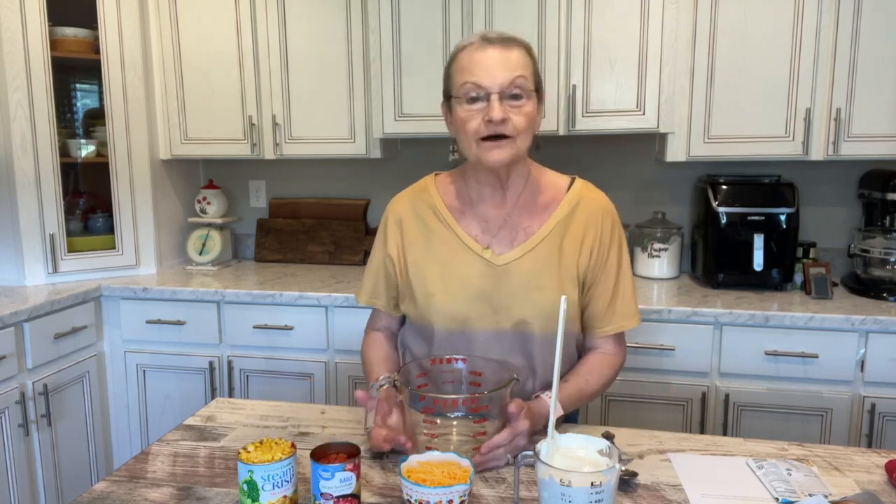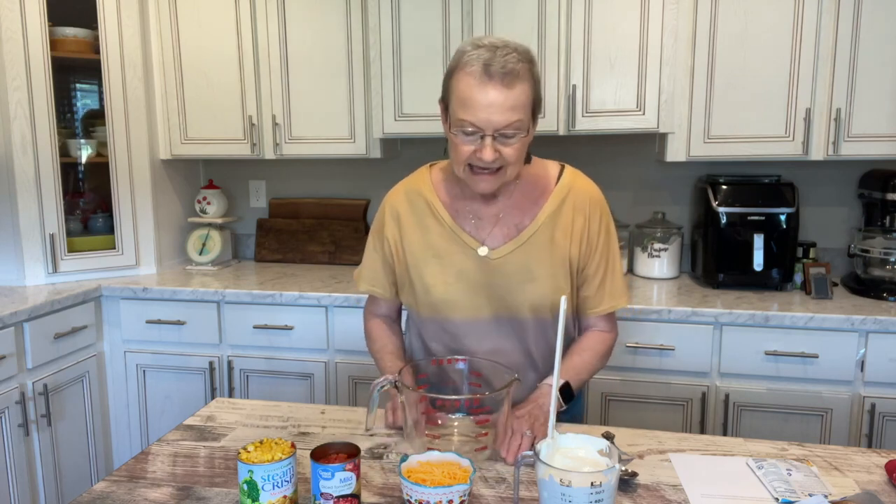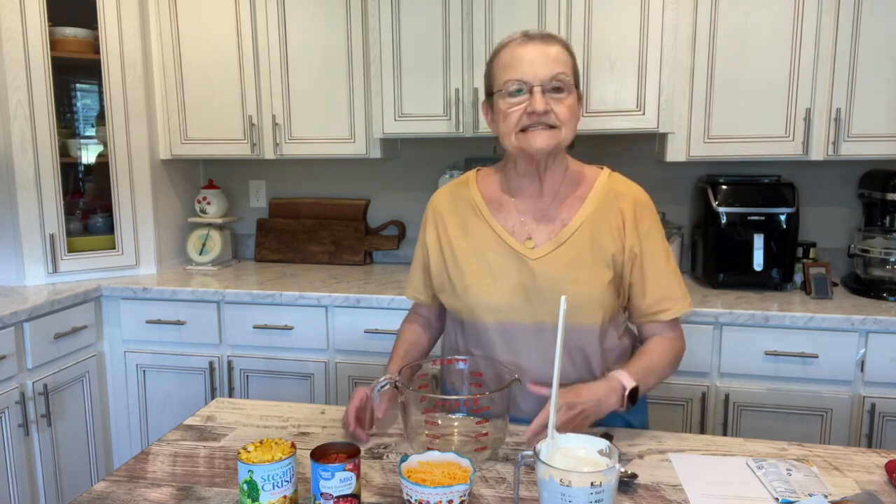The reason I am working on a dip today is graduation's coming up. One of our grandsons is graduating this year and it's Amy's son, and she's going to have him a graduation party. I wanted to just make a dip to let her see if this is something she might want to do for his party.